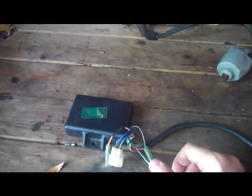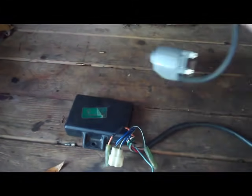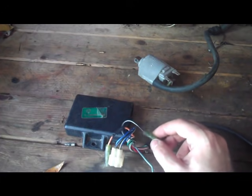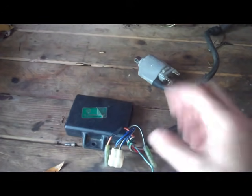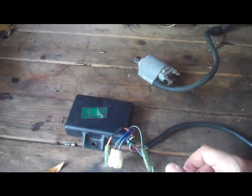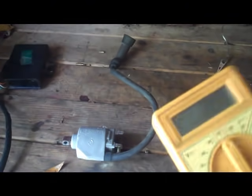You can basically rule everything out first: check your spark plug — if it's bad, replace it and see if that works. Check your spark plug wires, check your coil, check that there's power going into the CDI box from the stator and the pickup coil. You can check for continuity through the pickup coil. If all those things test out, it's probably the CDI box. Obviously also check your ignition switch and your kill switch. That's how you diagnose that. For the coil, you're going to need your multimeter.